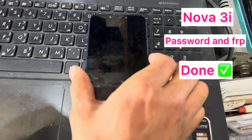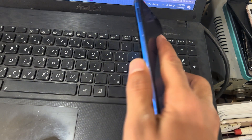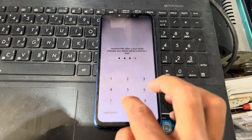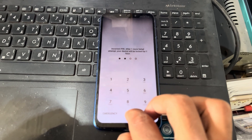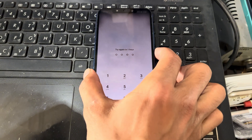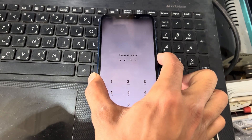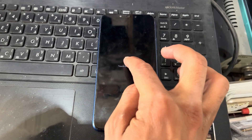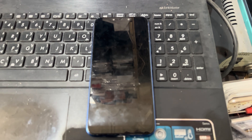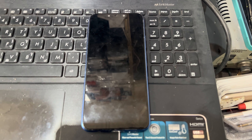Hello friends. Today I have a Huawei Nova 3i and there is a problem — a password on the screen. I do not have the password of this phone that was used previously. So how to remove this password from this phone? Firstly, I will try to hard reset the phone. If the hard reset is working, I will go to the next step. So I will turn on the phone and wait about 10 seconds till it becomes totally turned on.